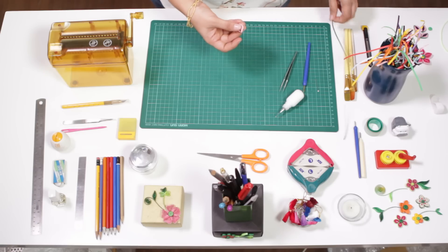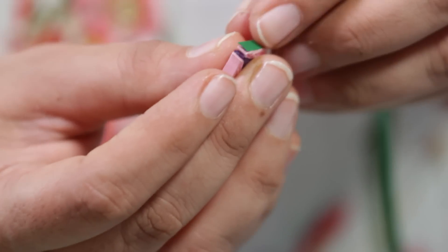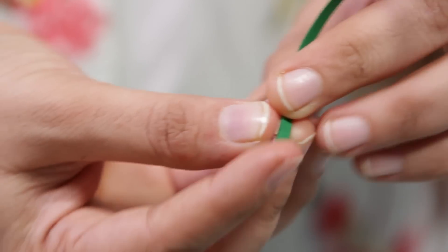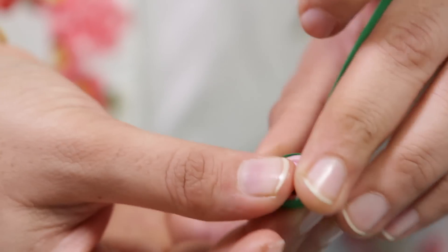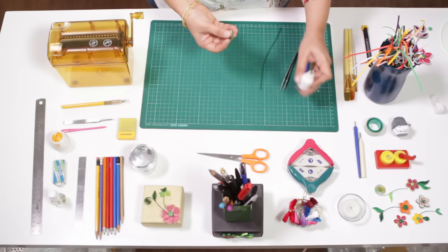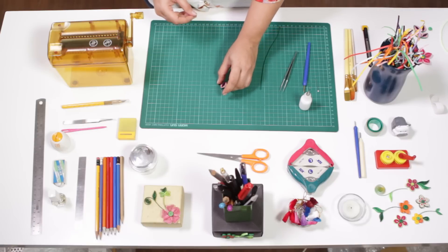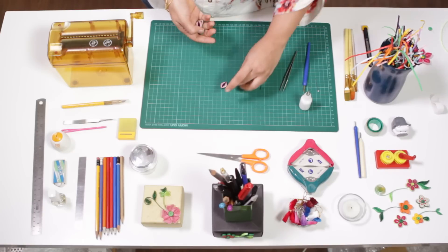Take a green strip of paper and start rolling. Cut it off and apply some gum. We've kept a few petals ready, and we'll just align them together.